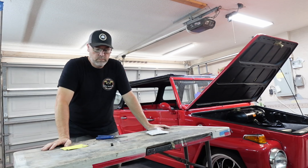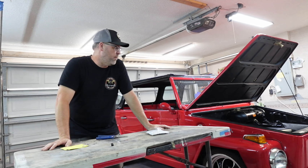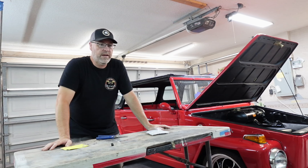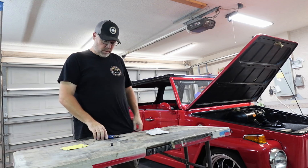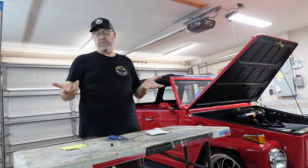Been doing some shakedown runs with the Thing this morning, and with the 40 — the 40 is running good. The Thing's running great, fired right up, no issues. Drove around the neighborhood a couple of times. I found that if I get it up to like 25-30 miles an hour, put it in neutral and slam on the brakes, the brakes get better and better. So I've done that quite a few times, just trying to wear them in a little bit, and it seems to be working.